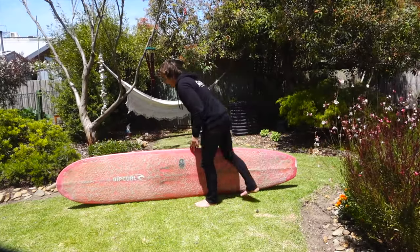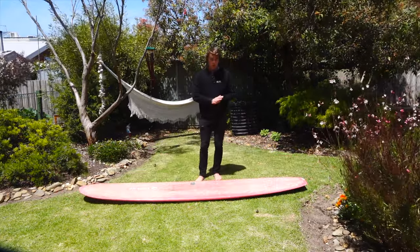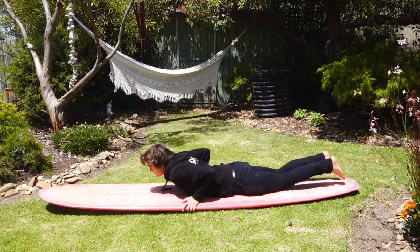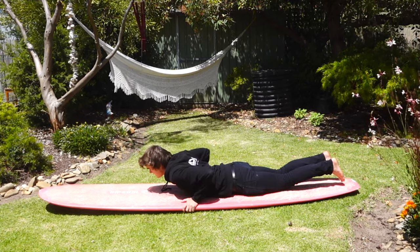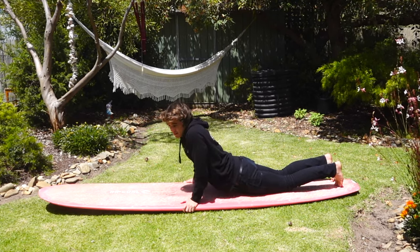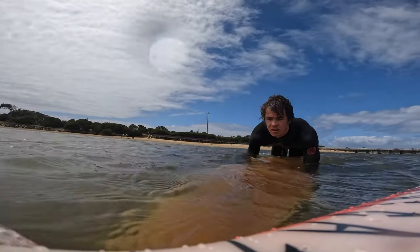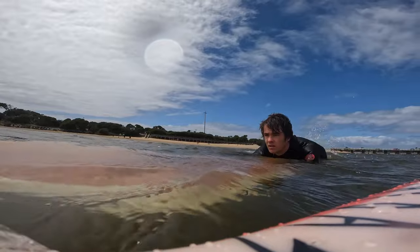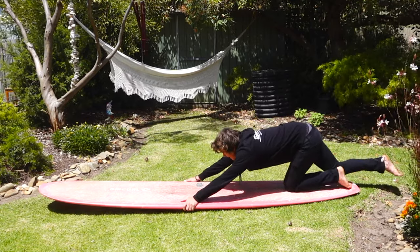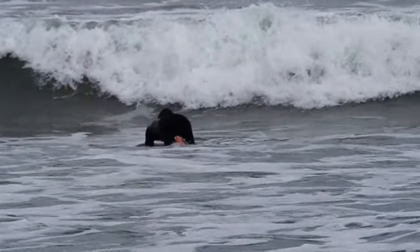For the longboard, all the fundamentals from the shortboard still apply. First step: hands right near the ribs, near the chest. Then we prioritize one side of the rail to get the board under, equalize to level out the board while it's underwater, and once we've done that, we bring our chest over the back knee and push in with the back toe or knee to bring ourselves up towards the surface.